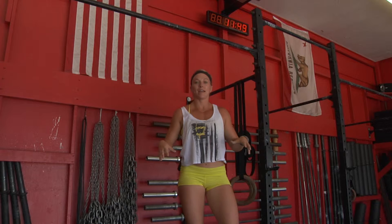Hey guys, today we're going to touch on a quick tip about your grip on the pull-up bar. Most of the time I see people just jump up and they just start knocking out their pull-ups, and we can be a little bit more efficient than that.